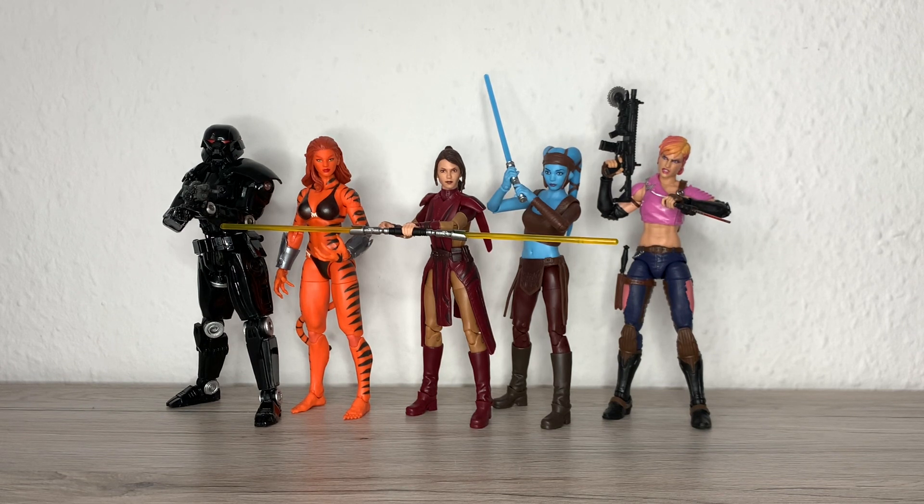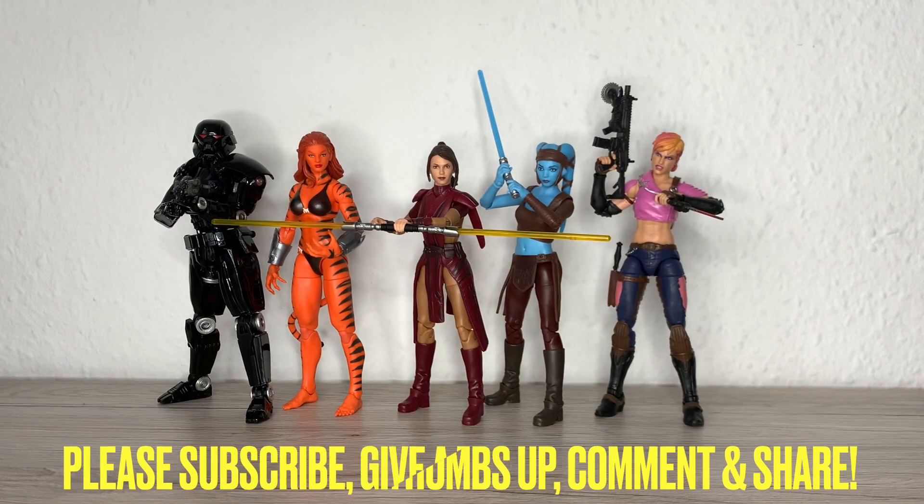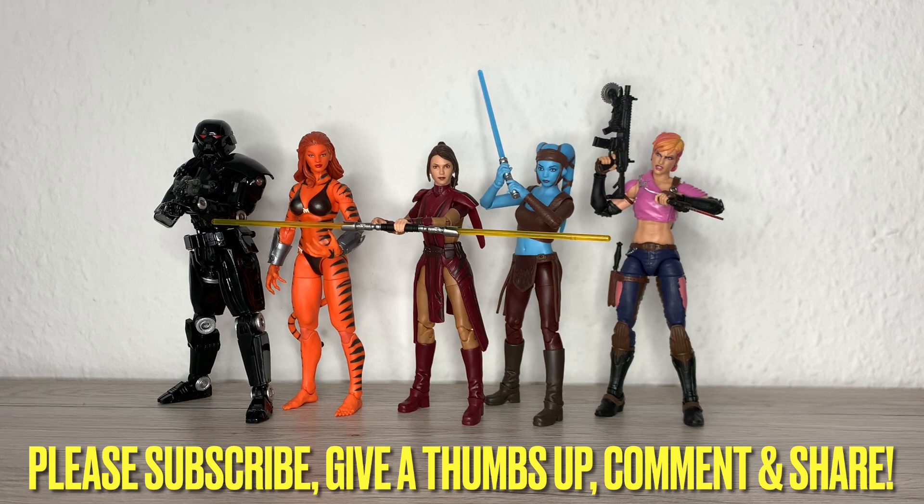It looks great and the movement could be better, but I'm happy to have her. She's a great looking figure. She's an obscure character — you only know her if you played the game, or read the Wookieepedia. Anyway, I'm just rambling. Please leave a like, share, comment, subscribe, and all that good stuff. Take care and I will see you in the next one — ciao ciao!